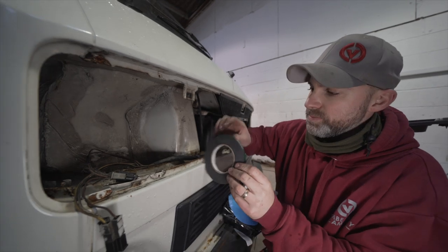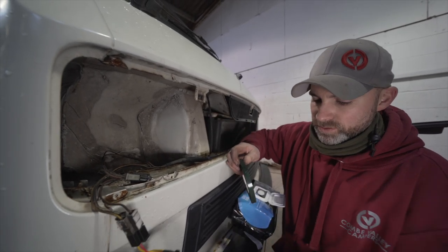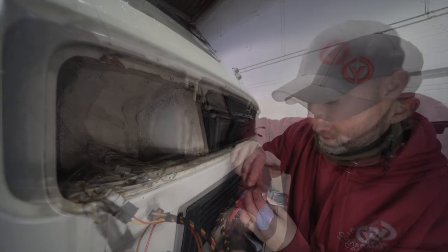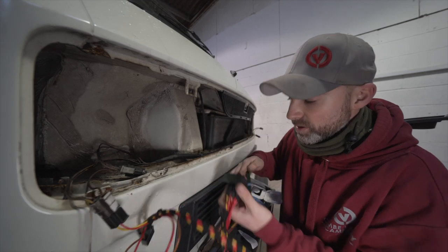We're then going to use our tape — first sticking it to the back of the relays, then peeling off the backing and sticking it to the metalwork of the van.